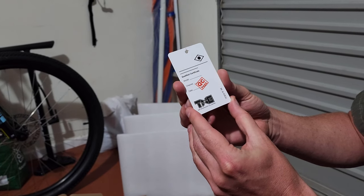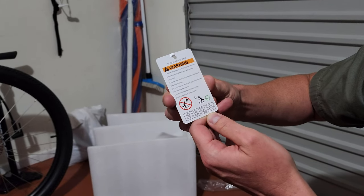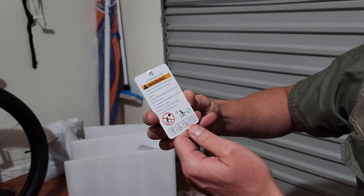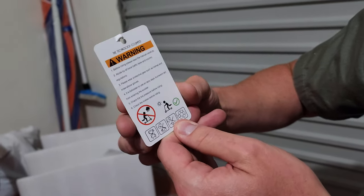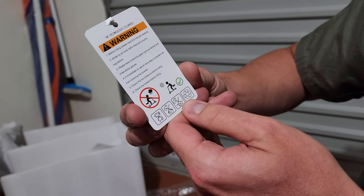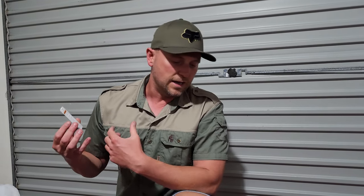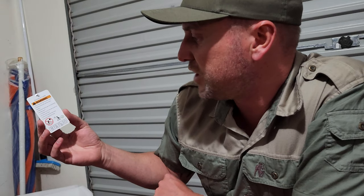There's a little QC card — it's a TNE Technology quality-qualified certificate with some warnings on the back. It says: before riding, read the manual carefully, abide by all local traffic laws and regulations, wear protective gear such as a helmet and knee and elbow pads, and it is forbidden to use on rainy days to prevent water entering the scooter. Personally I never ride in the rain due to electrical components. They also remind you to check tire pressure and brakes before every ride.